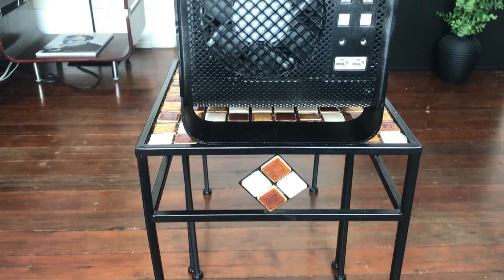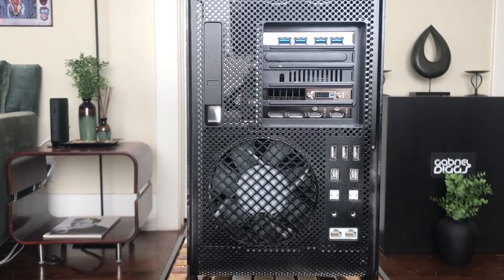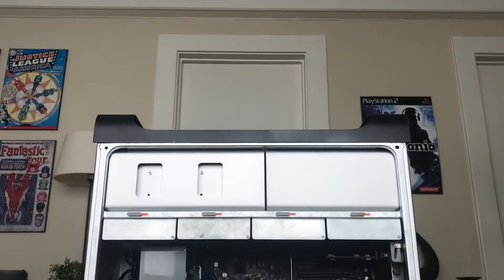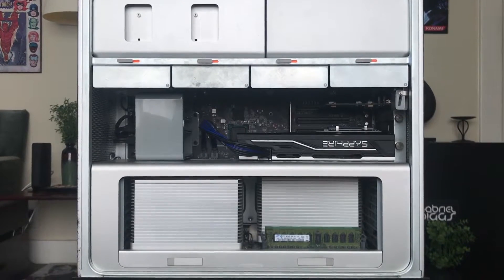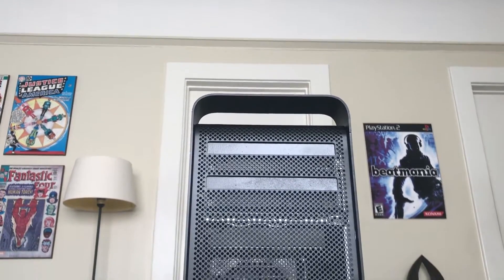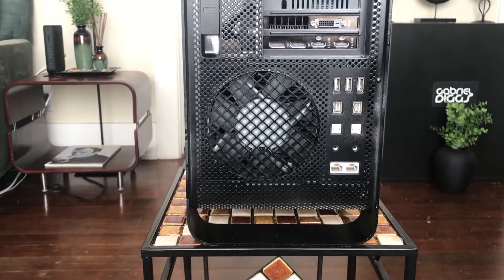Coming from a MacBook Pro, my reasons for purchasing this were to expand my capabilities as far as storage, processor, ports, and memory. This Mac Pro allows for all of that. I've been able to upgrade my storage, RAM, and processors. Looking at the back panel, there are so many more ports — a total of five USB 2.0 ports, optical in and out, two Ethernet ports, and analog 3.5mm in and out on the rear, plus an extra 3.5mm output on the front.